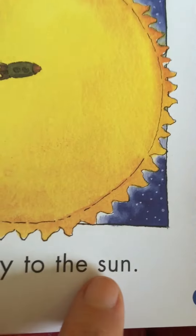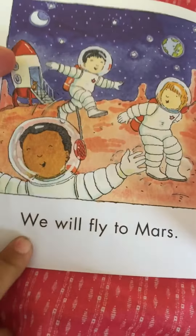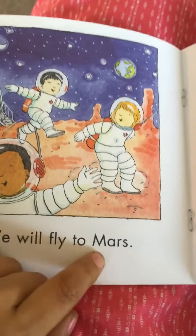And look, that's a sound-out word — sun. Oh my goodness, I can't turn the page. Ready? We will fly to Mars.